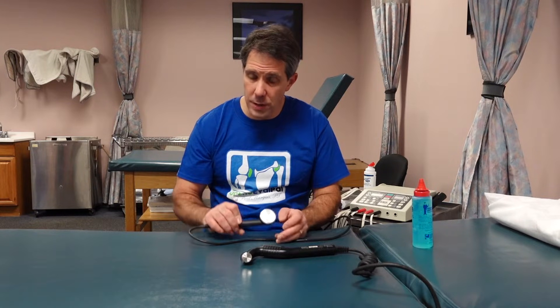Think about the depth of the tissue. Ultrasound cannot penetrate much more than four centimeters deep at one megahertz at two watts per centimeter squared. If you're trying to reach tissue on someone who may be overweight, or targeting something like a facet joint, ask yourself: are you really getting an effective treatment? Remember the depth of the tissue and your parameters when using ultrasound.